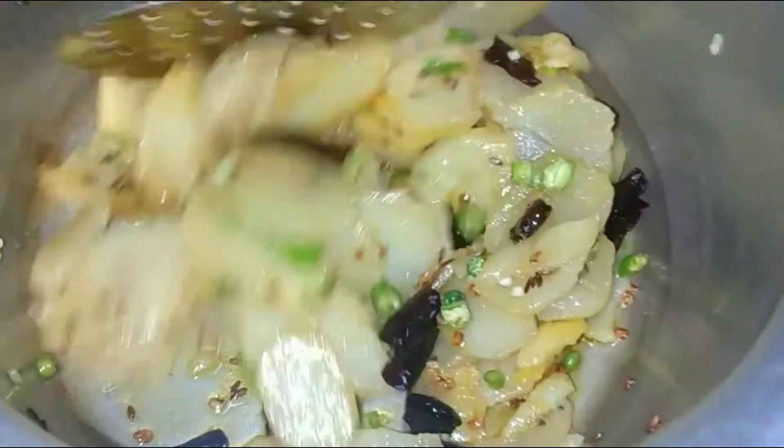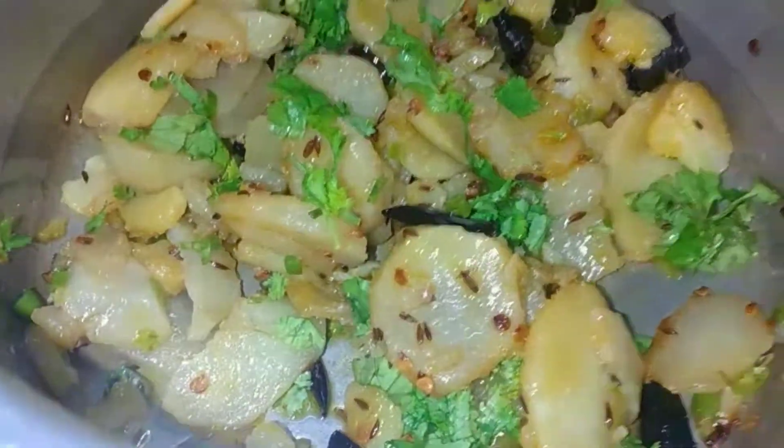We have to cook it until the aloo is done. After that, we will check the aloo when it is ready, then we will garnish it with fresh ingredients.